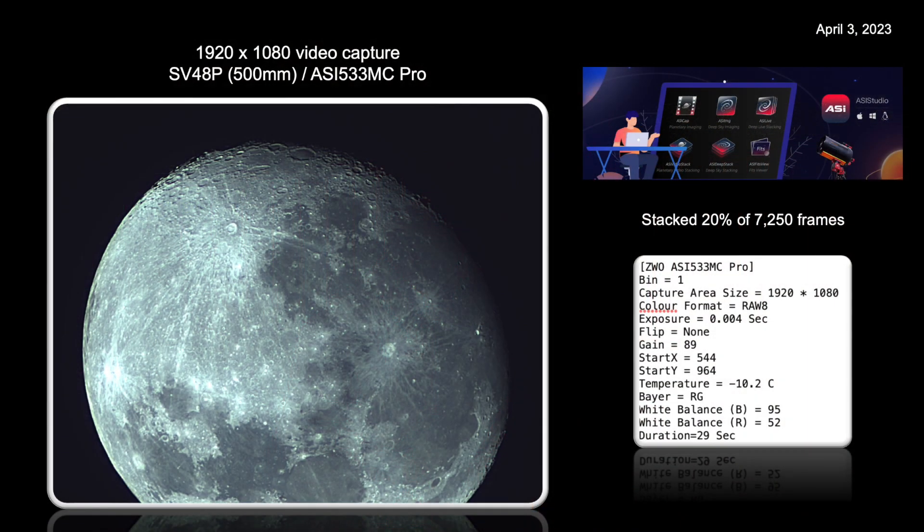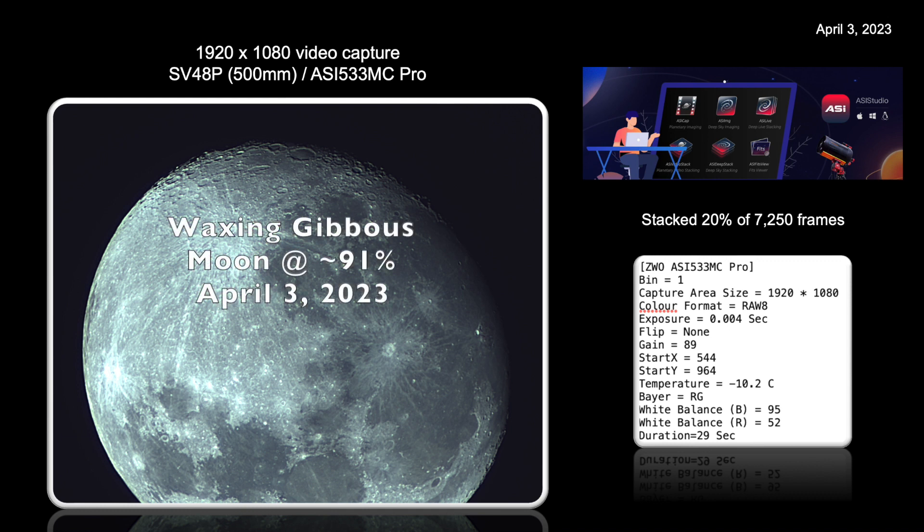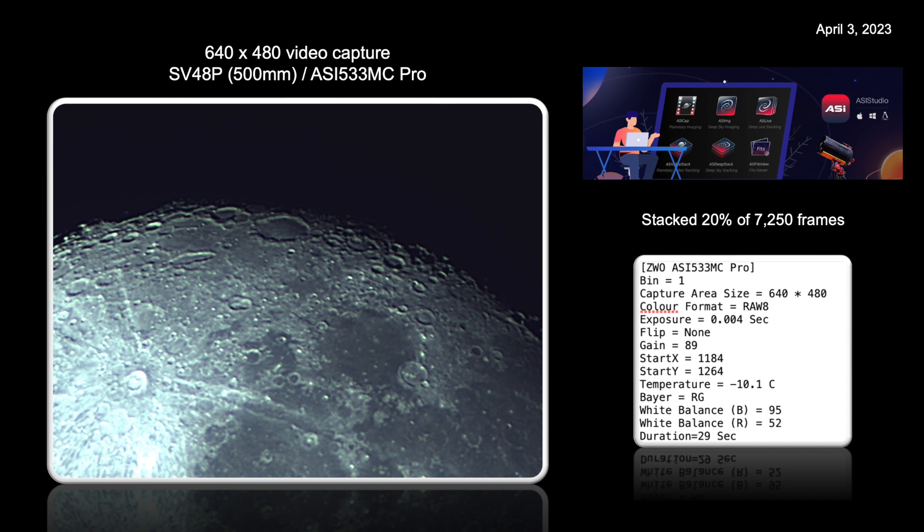A few days later, I had the scope out again. This time I took 30-second video images of the moon in prime focus — no eyepiece — and stacked 20% of the best frames in ASI Studio software. These images were taken at 1/4000th of a second exposure times and yielded some very nice pictures of the moon. The first image was at 1920 by 1080 pixel resolution, and the next zoomed image at 640 by 480 pixels. At these high frame rates and reasonable light levels, no chromatic aberration was evident. The results were very impressive. Unfortunately, at this time of year it was not possible to observe or image Jupiter or Saturn, so that will have to wait.